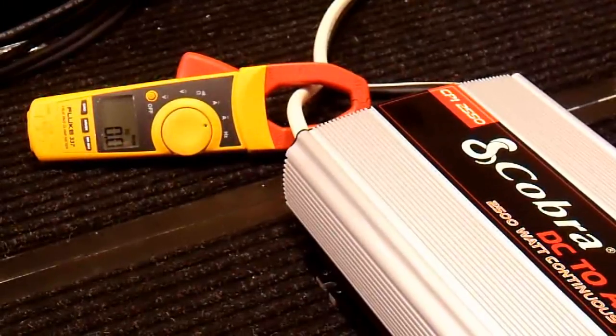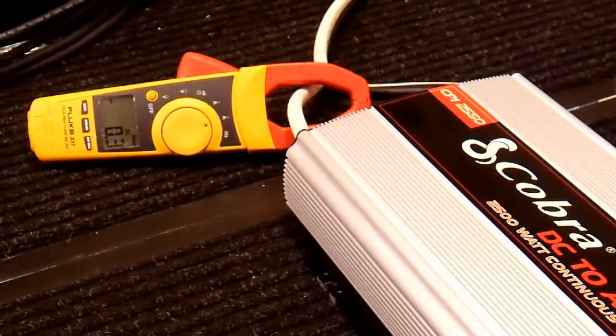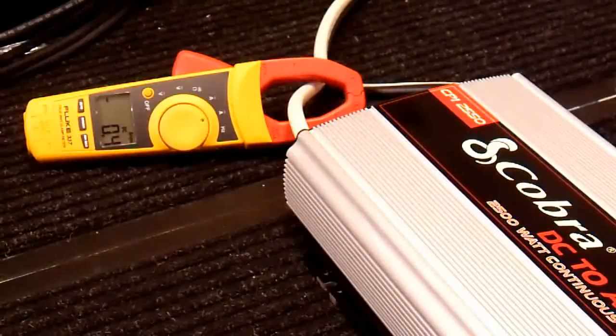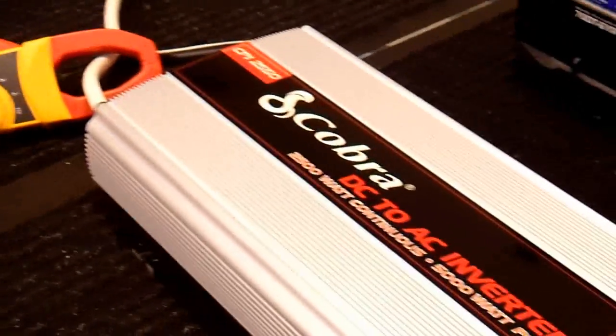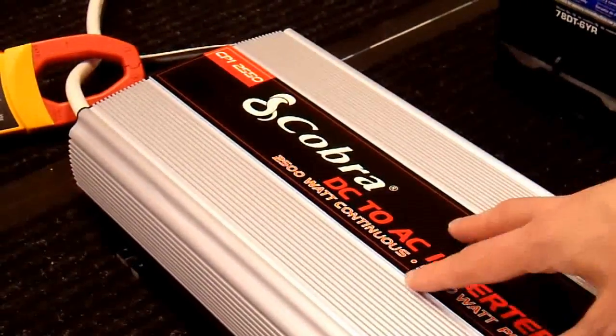I'll turn it on here. It seems to take a few seconds to boot up — the red overload light turns on immediately for a few seconds, but there it goes. That's really close; I'll give that a pass. It is around 0.5 amps under no load, and I think that's pretty impressive for an inverter that's rated for 2500 watts.